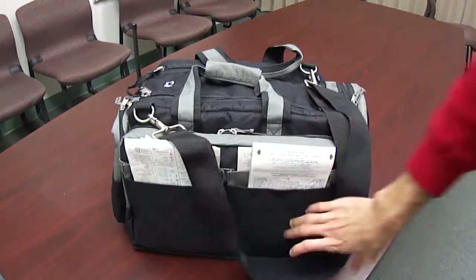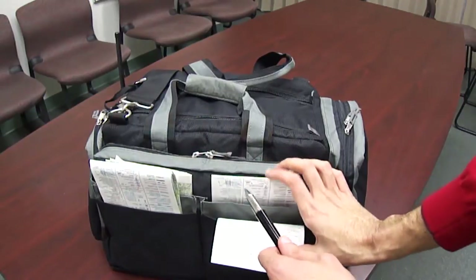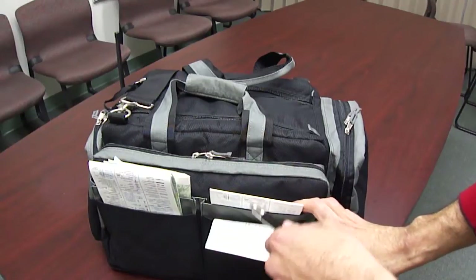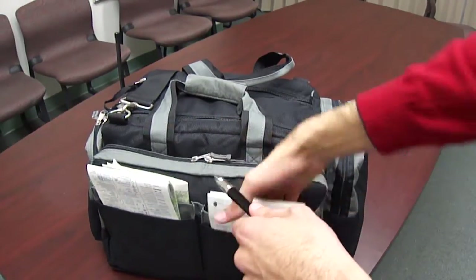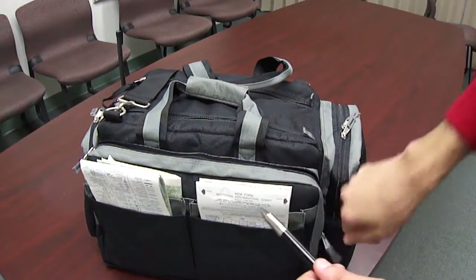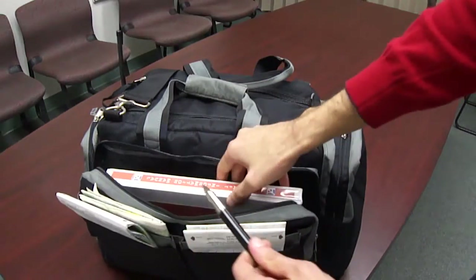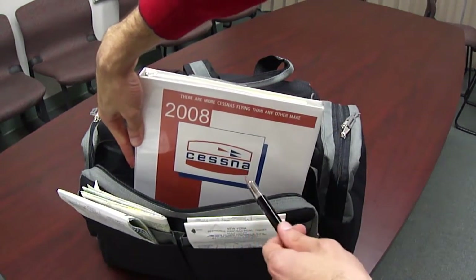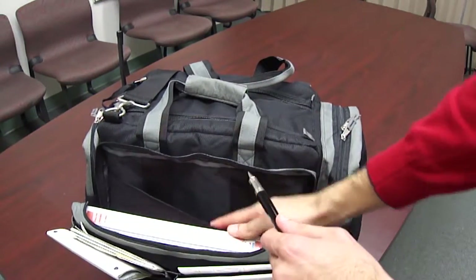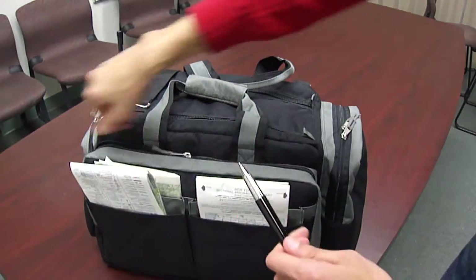If we go to the other side of the bag, we can see there are pockets for terminal and sectional charts — it fits really great. You could probably put two or three on each of these individual flaps, so you could put a ton of charts in here. We've also got another split pocket with two zippers where I've put my binder with some flight information, and there's another folding flap where you can put more documents as needed.